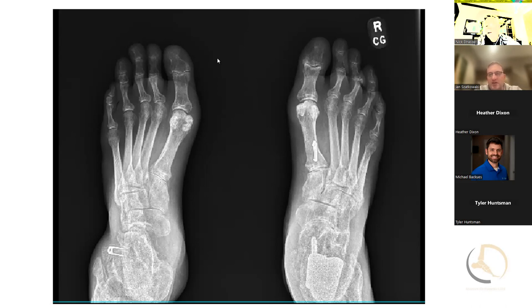One thing we didn't talk about — sometimes if I can't get enough dorsiflexion, I'm very liberal doing a TAL on these patients — a triple hemisection of the Achilles. Are you doing a triple or a triple hemisection? Usually a triple. I have sometimes done a gastroc release, but I find it's usually the Achilles that's tight, not the gastroc. I've also started spending more time through the joint making sure all the capsule is released as well, because that can get tight with post-traumatic deformity.